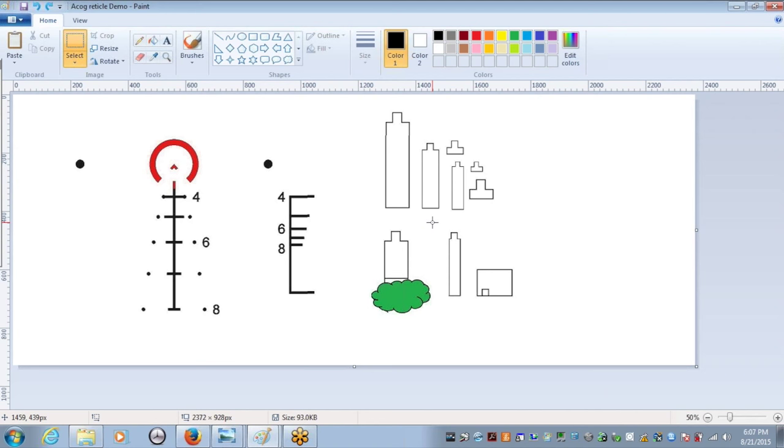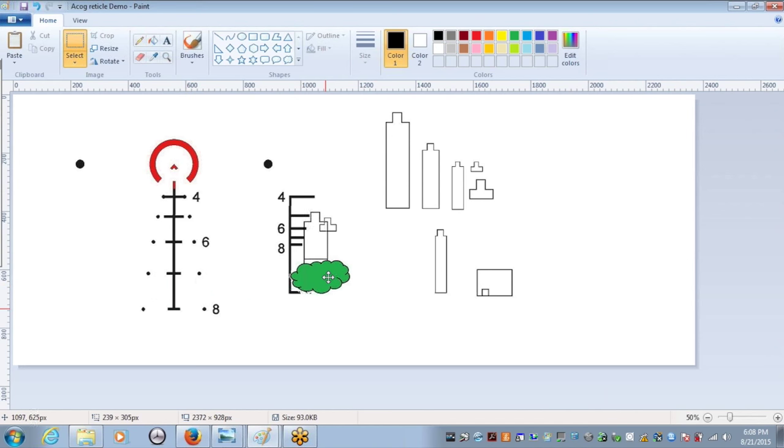What's really neat is let's say you're ranging a guy at full height and he goes prone — you don't have to switch over because the horizontal bars range center mass at the same time, not just height. So you can tell a prone guy is 600 yards away. If the guy's behind brush and you don't know where his feet start, you can use the horizontal bars instead. Another trick: measure from his belt line to the top of his head.